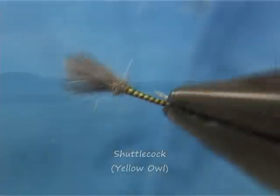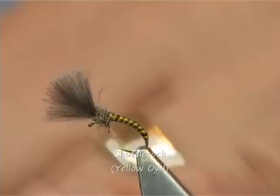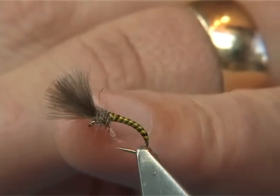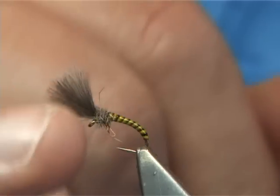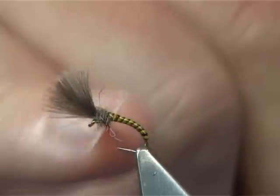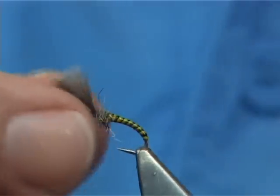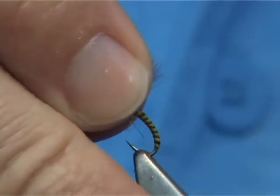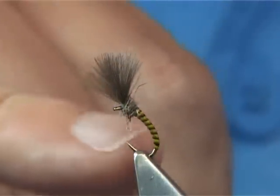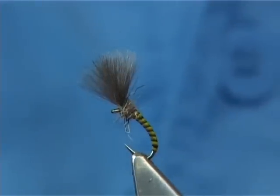I'm going to be tying the shuttlecock. The shuttlecock is a style of line that represents the emerging midge. It suspends the midge pattern at the surface of the water — it would be sitting like this with the water here, suspending your midge pattern below.